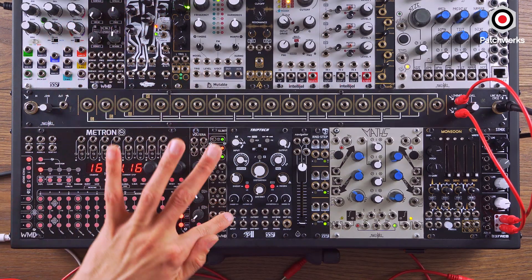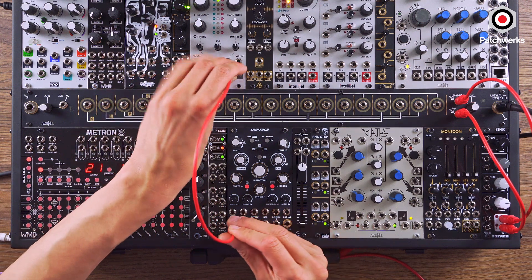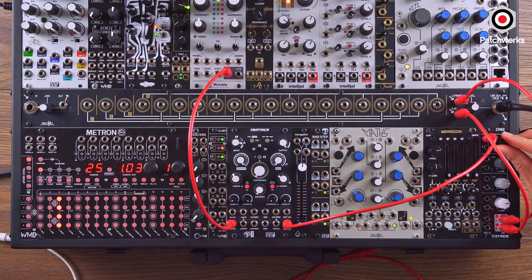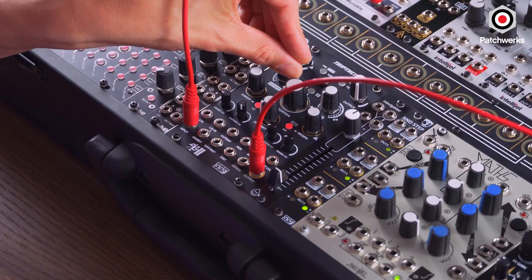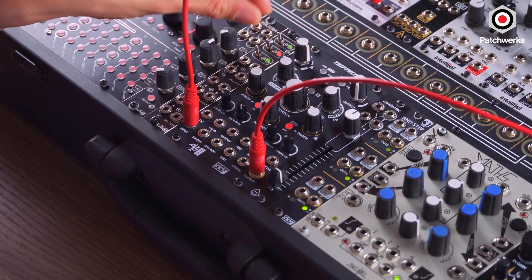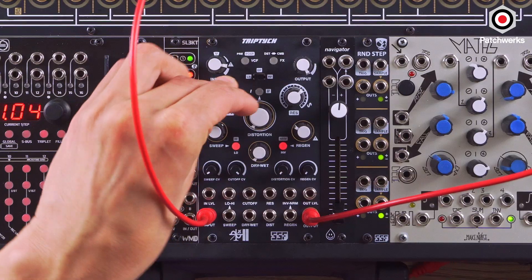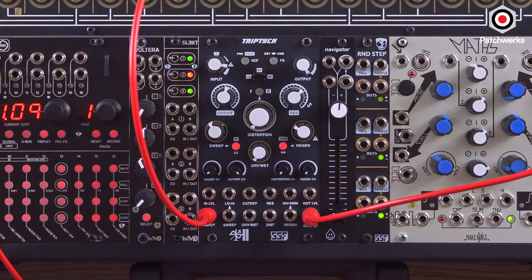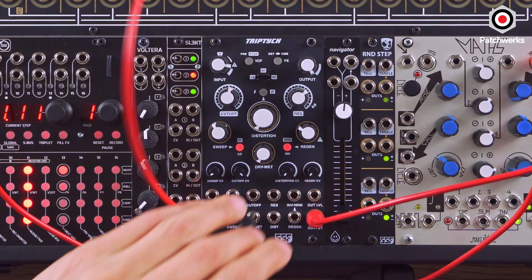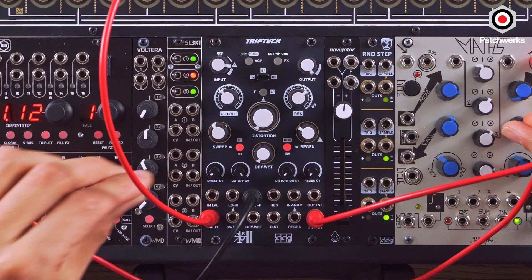For this first demo I'm going to be running Plaits into the Triptych with all the settings back down, just running Plaits straight into it — Plaits out into the input and output over here, so we just hear it drone. That's just the sound of Plaits with no processing. We can immediately hear that cutoff — that 12 dB is really nice, especially for acid bass lines. I'm going to turn up the resonance so we can hear how it sounds as we close and open it. I'll animate it a little — taking channel 1 off of Metron, running it into Math, putting a few trigs there, and running that into my cutoff. Nice and wet.